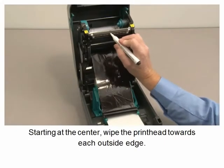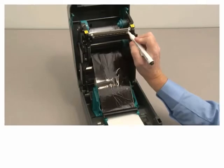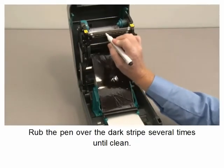Starting at the center, wipe the printhead towards each outside edge. Rub the pen over the dark stripe several times until clean.